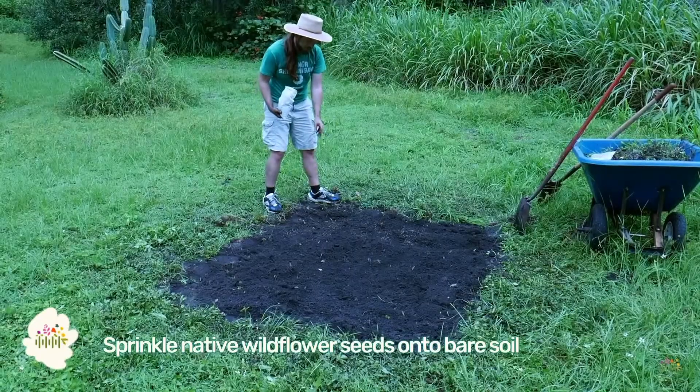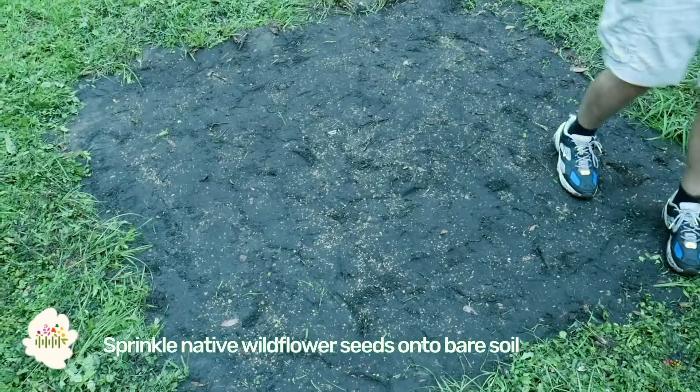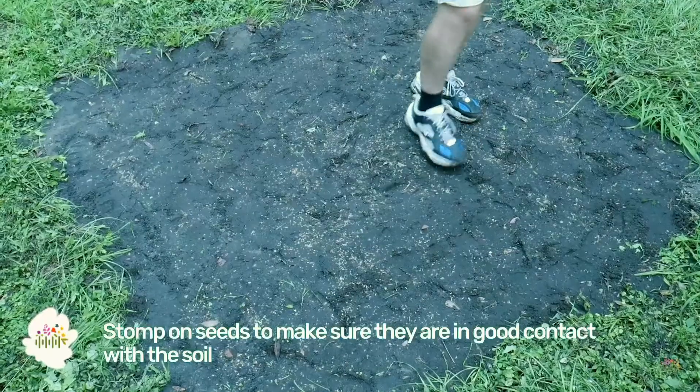Sprinkle the wildflower seeds onto the bare soil. Stomp on the seeds to make sure they are in good contact with the soil — this will help them germinate.